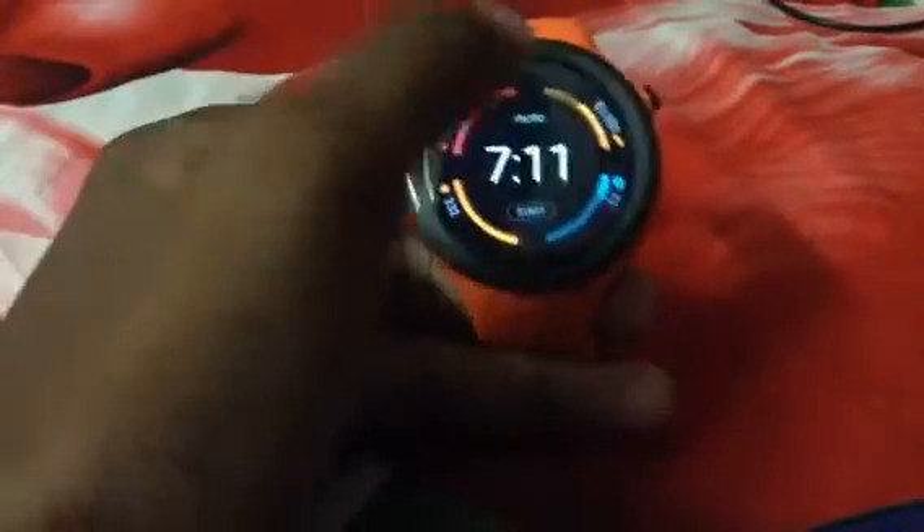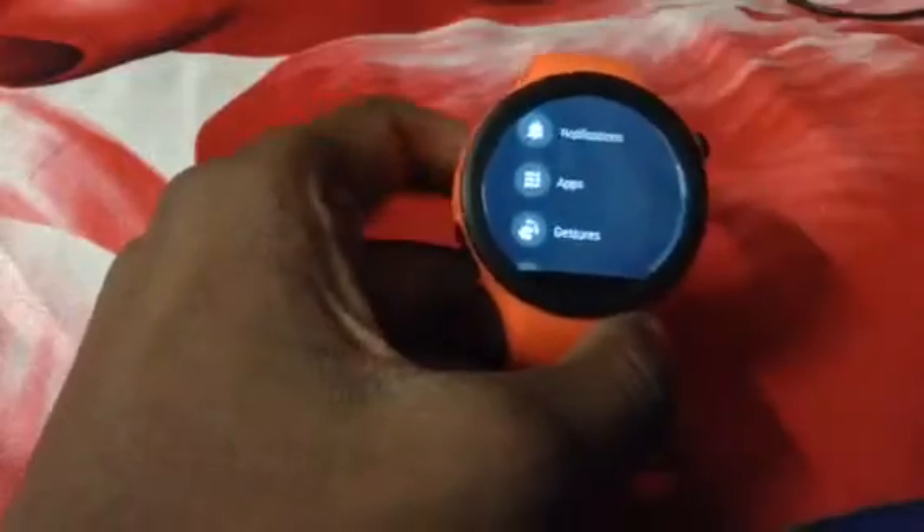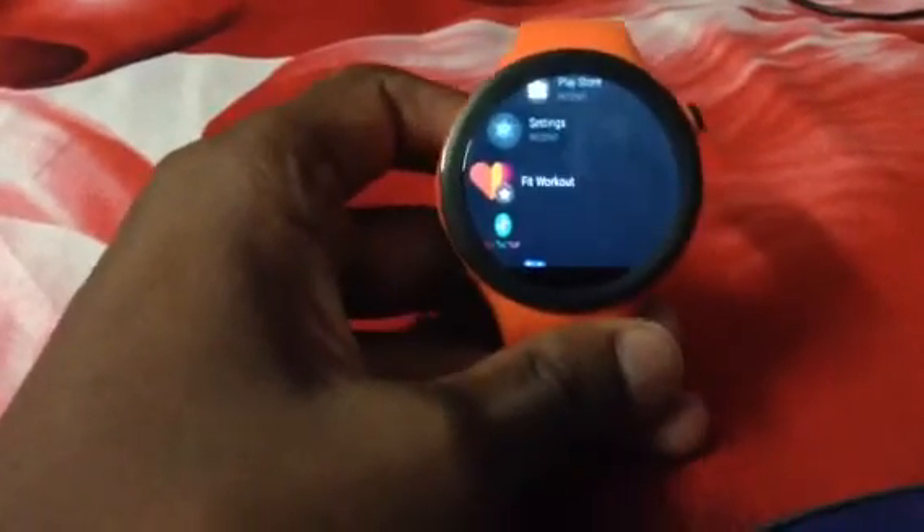Another cool thing is the settings menu — it's changed and now has a lot more options. It's a linear menu, and the background is black. I really like that now everything is black, because before the app menu used to be white, and white doesn't make sense for a watch like this. The black really suits it.